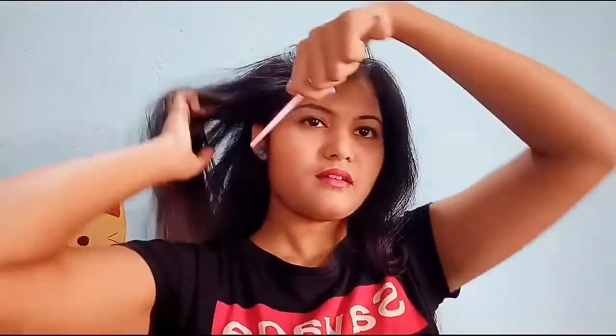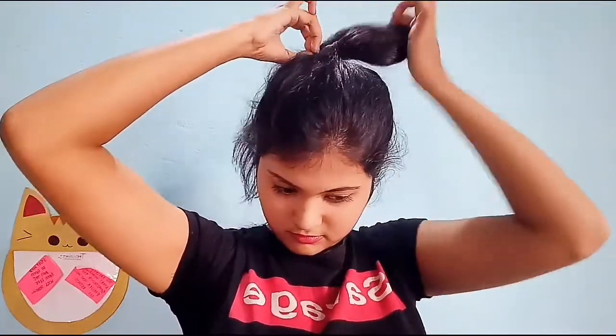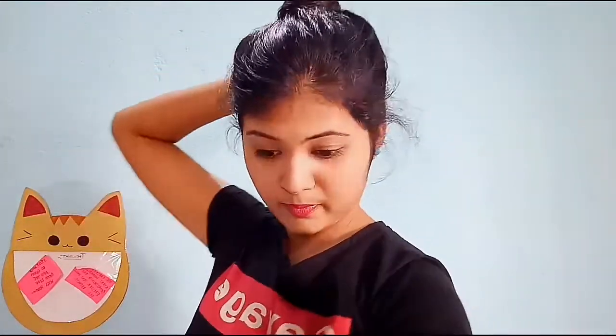For the third hairstyle, comb your hair and make a high ponytail. Now wrap that ponytail around the rubber band like this, and secure the end part with a bobby pin.